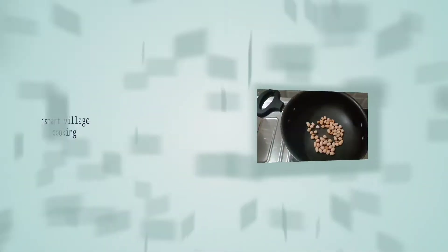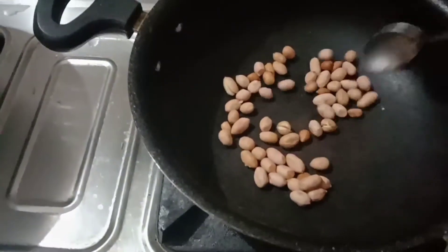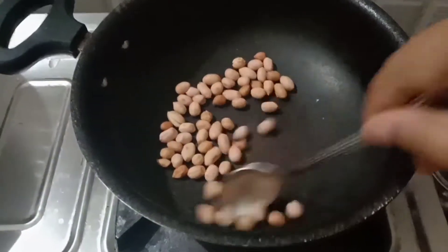Now we are going to make the ingredients for this dish. We are going to put some salt on the plate.